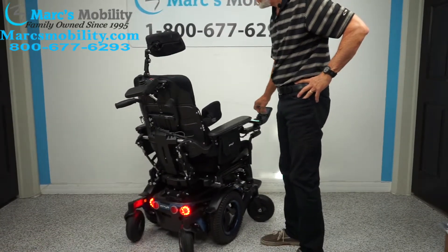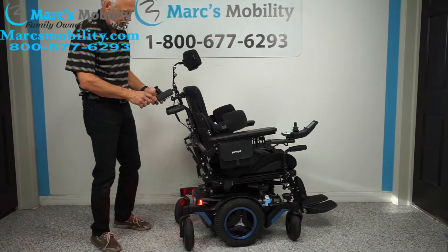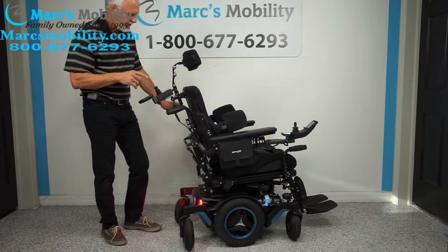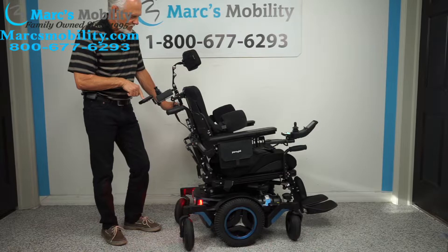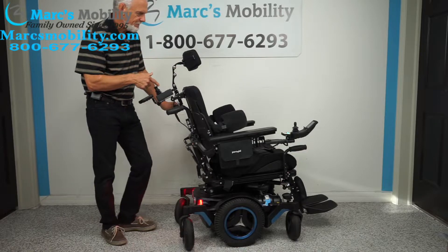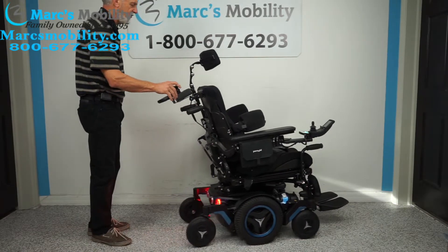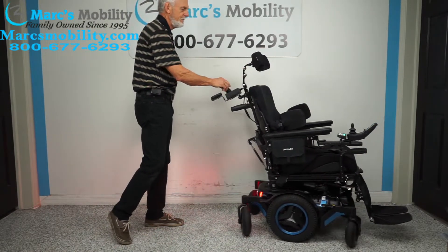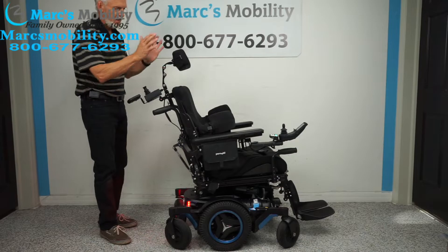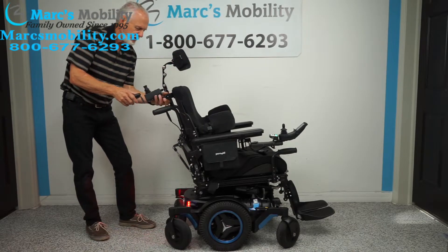This chair also has an attendant control back here. I can drive this chair from the back if I want to — I just hit the button with a picture of a person behind the chair to switch it over. When I do that, the front joystick becomes inactive, and from back here I can drive the chair and control the tilt and everything else with this little joystick.